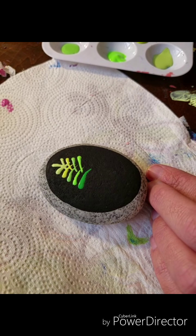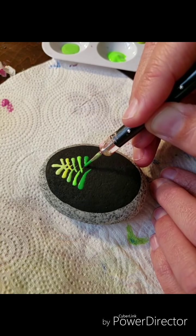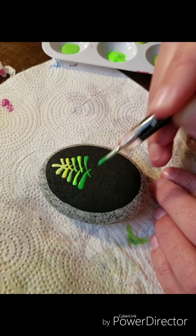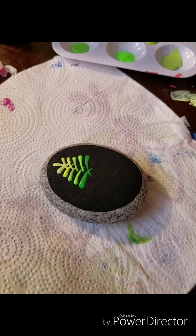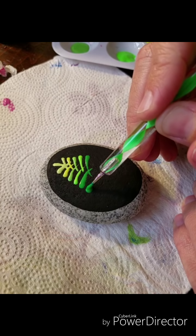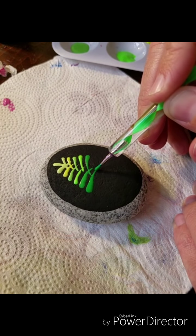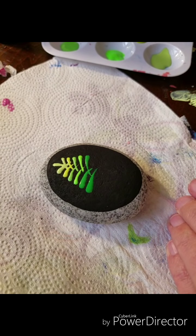There's some space in between if you want to do ornaments, or you could do it on a larger stone and leave larger space between. At the top, if you want to put a star or an angel, there's room for that too. It's a good base for a Christmas design — I can't believe it's coming up so soon already. It's amazing how fast it'll be here.